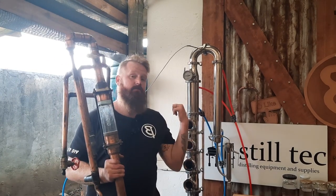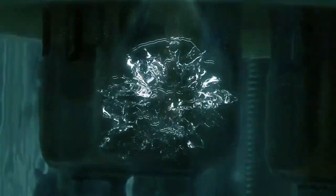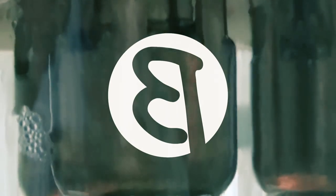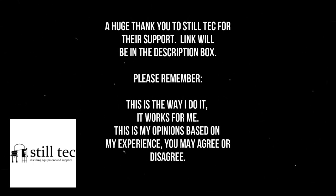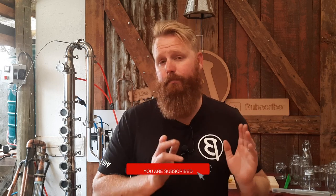Self-made versus store-bought — which one's better? Hello and welcome back to the channel. My name is Beaver, and today we will be discussing the difference between a homemade still and a store-bought still.